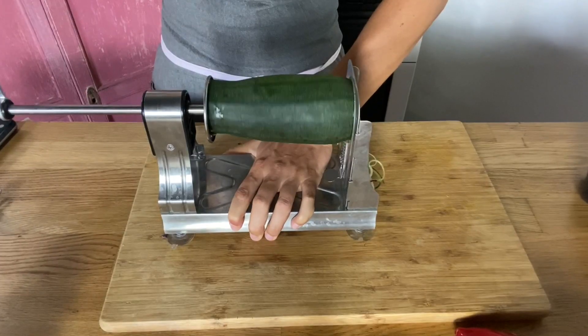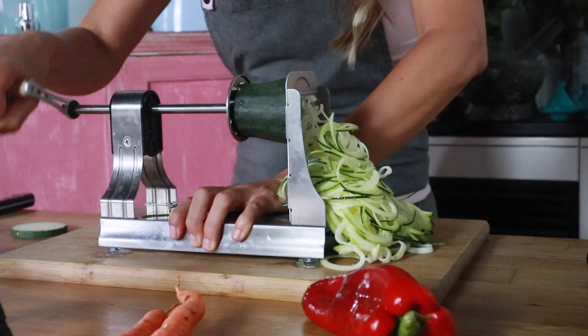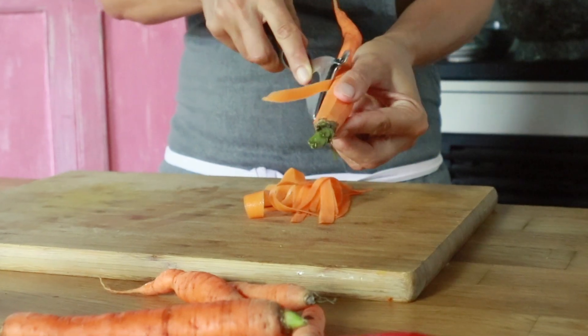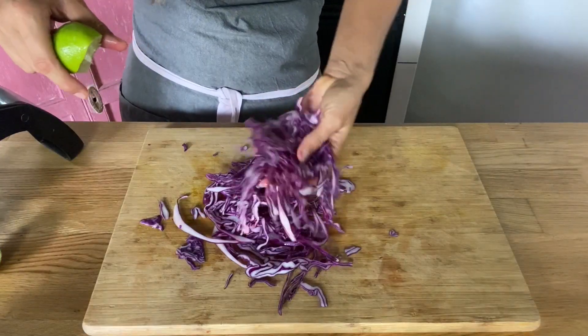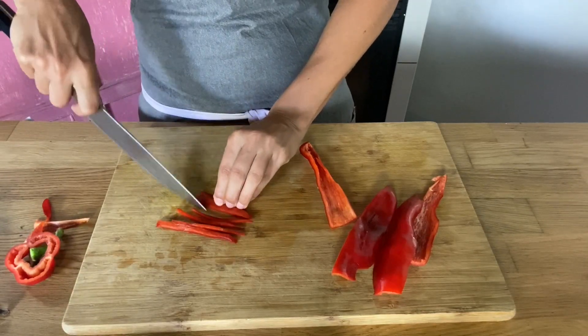Now we're making four different types of raw veggie noodles. We're going to start with our zucchini — the zucchini noodles I'm going to spiralize with this spiralizer. The carrots I'm just going to make into carrot ribbons using a good quality vegetable peeler. The red cabbage I'll thinly slice with the mandolin — you can also do it with a knife if you don't have one. And then the red bell pepper we'll just thinly slice with a good sharp knife.